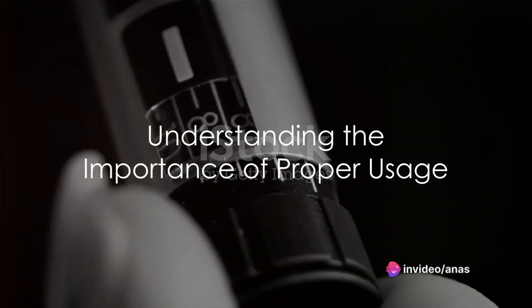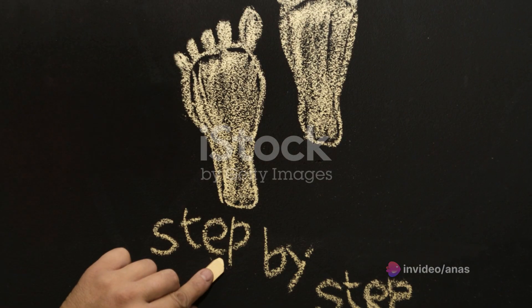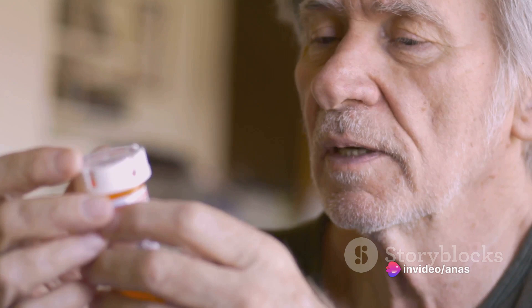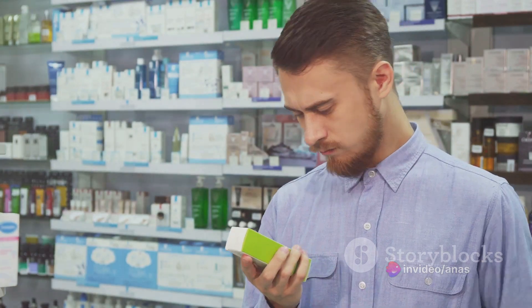Do you know how to use an Ozempic Pen Injector correctly? Understanding the process is vital to effectively manage your medication. Here's a step-by-step guide to help you along the way. First, always read the medication guide and instructions for use provided by your pharmacist each time you get a refill. This is important because it helps you understand all preparation and usage instructions.